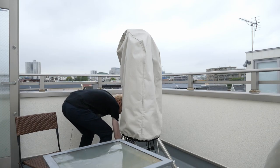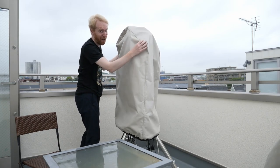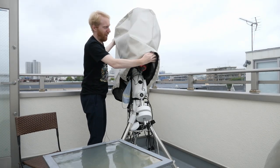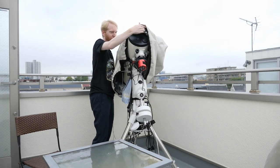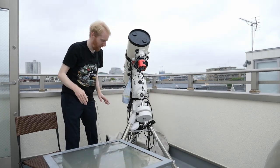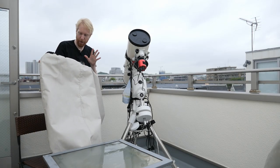We have a small break in the rain, so we can go back to this. Let me remove the cover again. I'll keep the dust caps on the telescope though — I don't want to get the optics full of water.